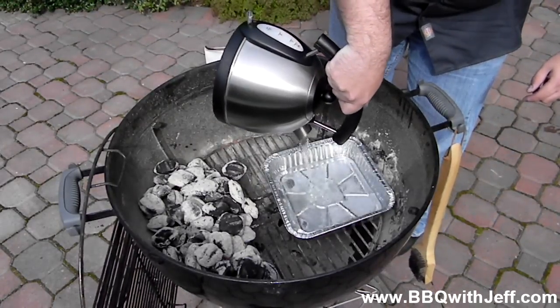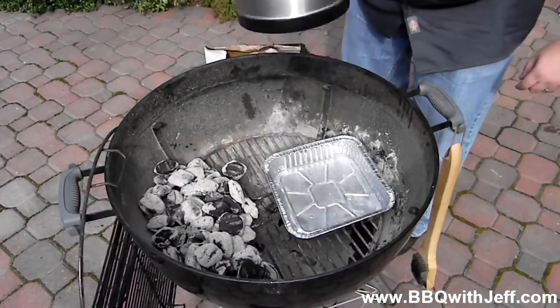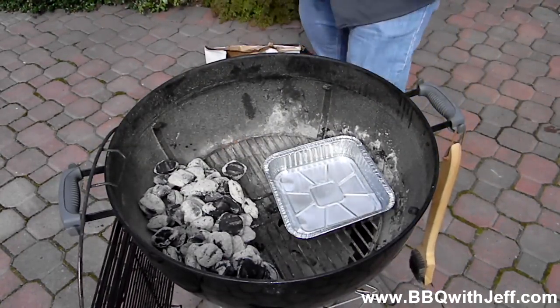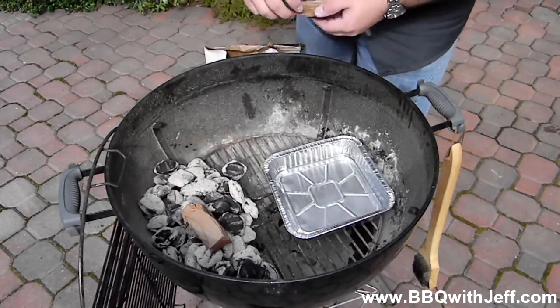I've boiled the water because if you don't boil the water, the charcoal is going to try to heat it up. Next I'm going to throw on some hickory wood and I'm good to go.